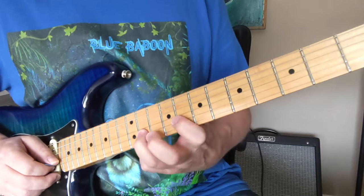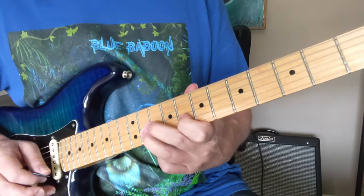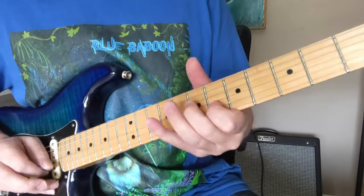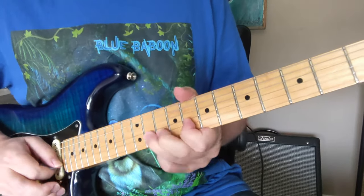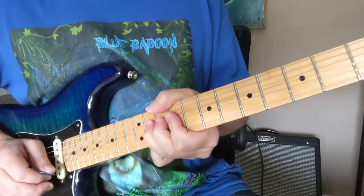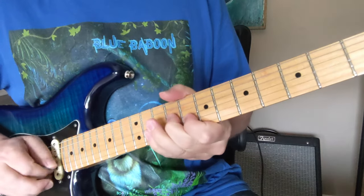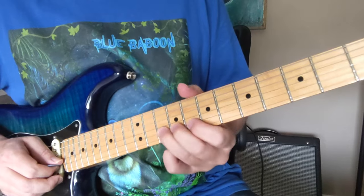Now Angus is also going to go to this bluesier note — more of a flat 3rd from the minor pentatonic scale — and bend that one up so we feel major and minor in the same type of phrase. So that's a full step bend, sounding like the 13 from the 11. And this was a little one to make it sound like it's going to the 11, from the 2 to the flat 3.